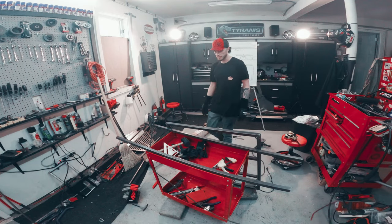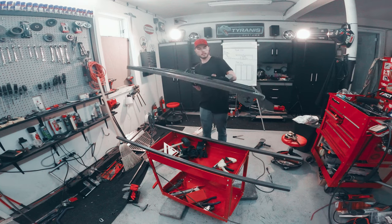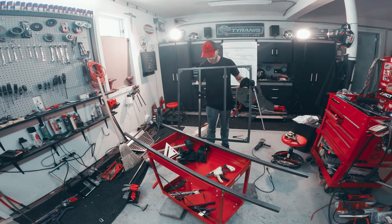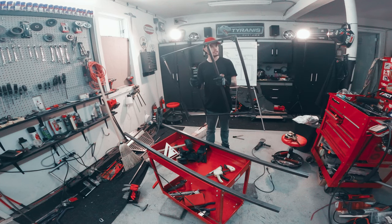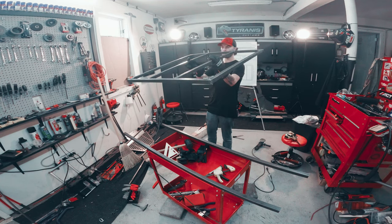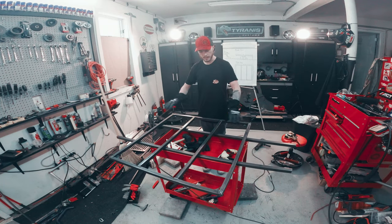The GoPro has got a mind of its own again today, so I didn't get a shot of me welding in these cross members. But we've got some supports now, so the top part of our trailer is done — pretty light too. Up next I just have to figure out how I want to get the wheels mounted under here. So what I'm thinking is, if this is upside down like this...